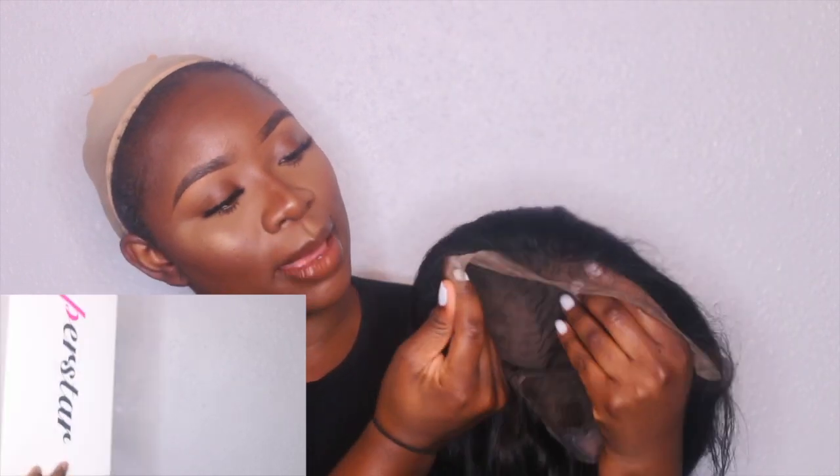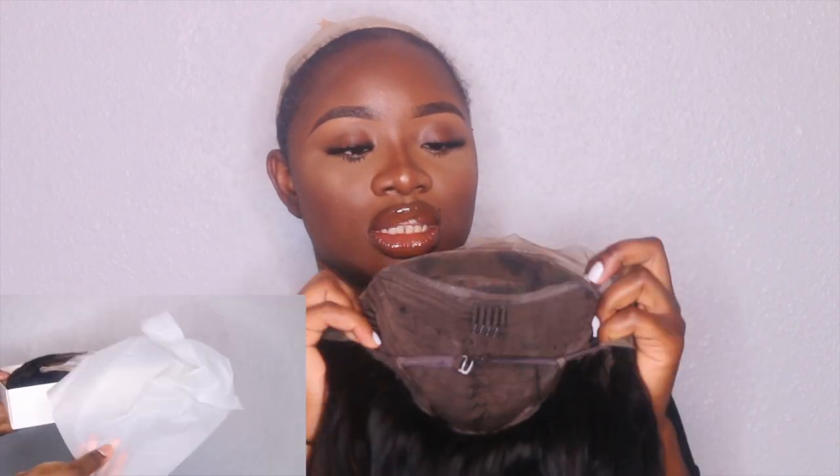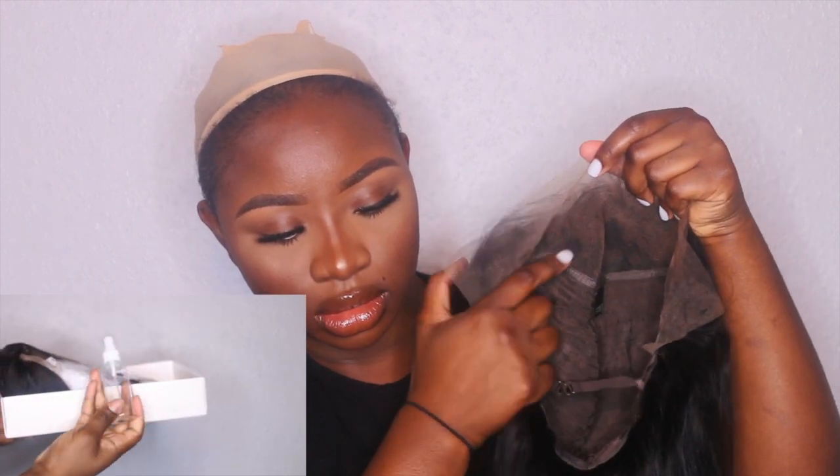This is the wig I got from Amazon. As I'm doing this I'm gonna insert a video for you guys on how it came and also how I dyed it and bleached the knots. As you can see I bleached the knots and there's a bit of black patches because I missed a few when I dyed it black.